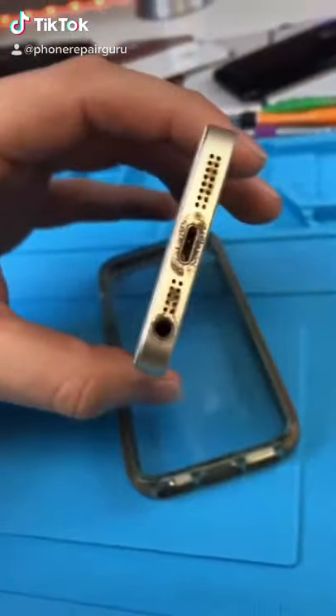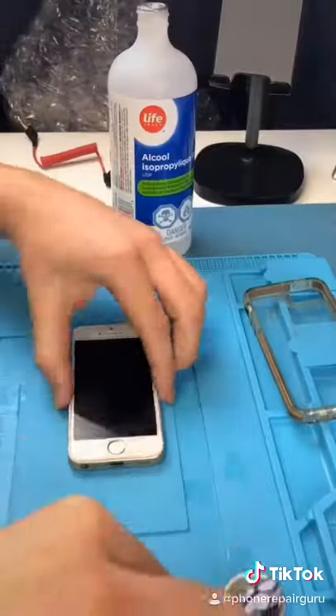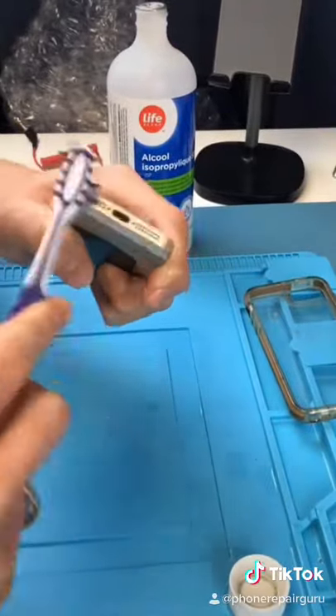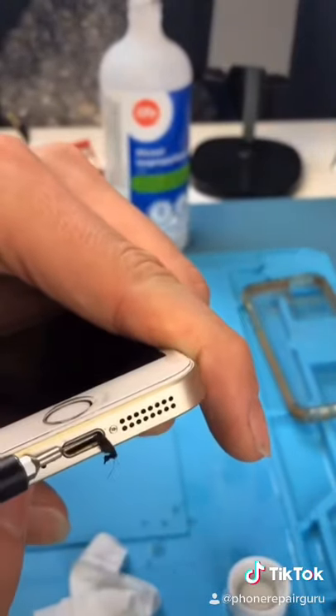We have an iPhone SE and that's the current state of it — someone had too much pasta beside the SE. So we're gonna clean it up. There's literally so much coming out of this, I am in shock. What is that?